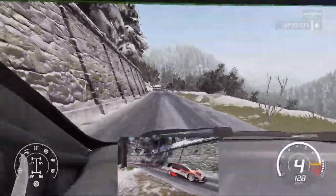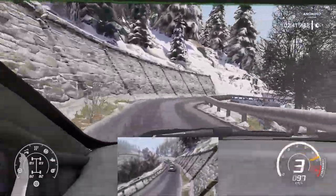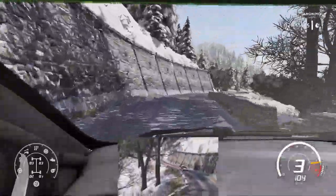Caution, break left 2, short. Into right 3, tightens. Into left 2, short. Into right 4, tightens into left 2, short. And flat right, 20.